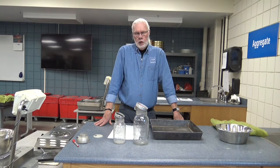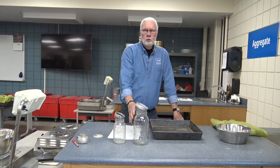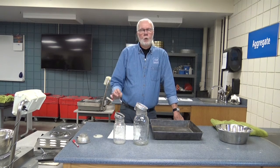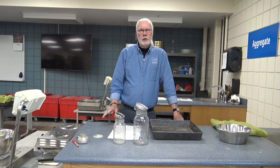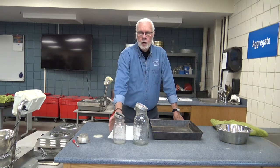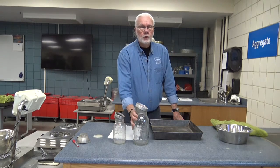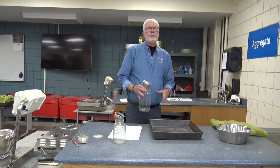Quite a few years ago we were having issues getting two-quart jars, so the DOT changed the test procedure to allow a 1,000 gram sample of coarse aggregate in the one-quart jar. So for practicality, I'm going to be working with the one-quart jar and a 1,000 gram sample of coarse aggregate.